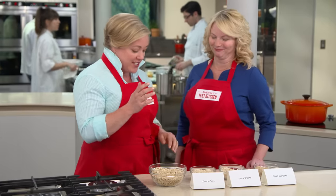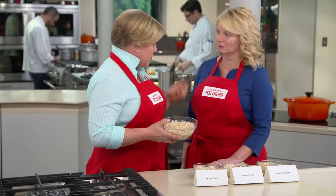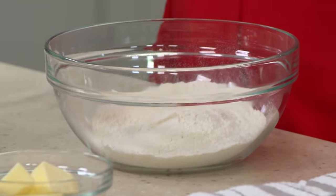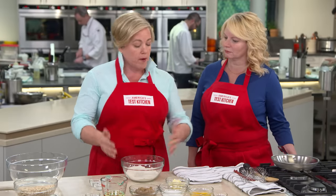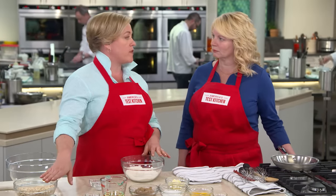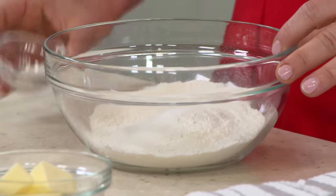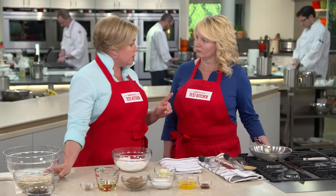Here we have three cups of old-fashioned rolled oats — same as the canister recipe, so no changes yet. For dry ingredients, we have one cup of all-purpose flour, which is a slight reduction from the canister recipe. By reducing the flour and keeping the oat amount the same, you'll get more oat flavor. We're also adding three-quarters of a teaspoon of salt and half a teaspoon of baking soda — also a little less than the original — which makes the cookies less cakey.